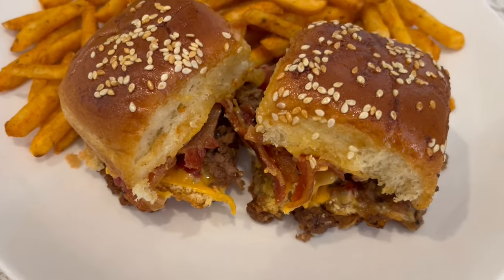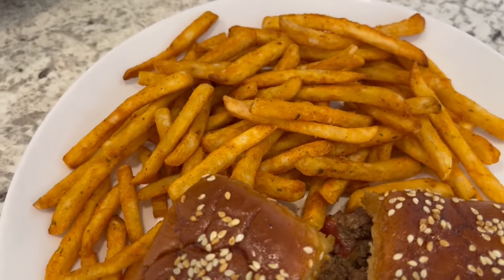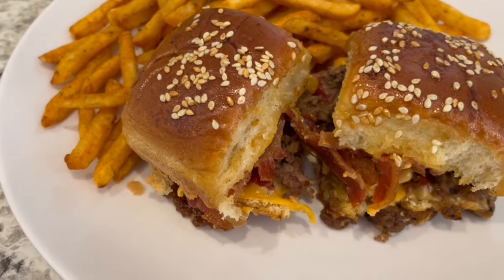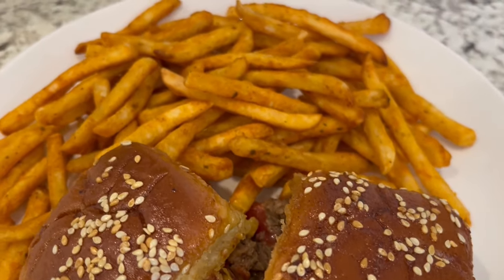I hope you all enjoyed this quick and easy recipe. If you did, please make sure to give us a thumbs up and subscribe to our channel. I have an entire playlist of quick and easy recipes that I'll link in the description box. Thanks so much for watching, and we'll see you all next time.